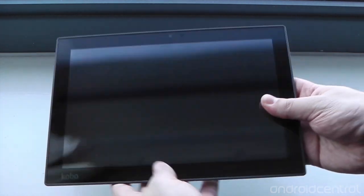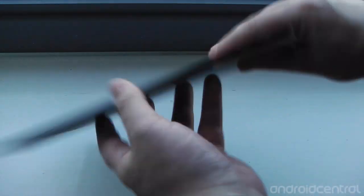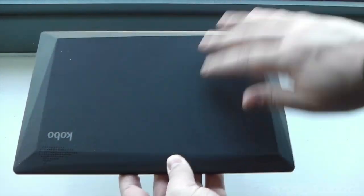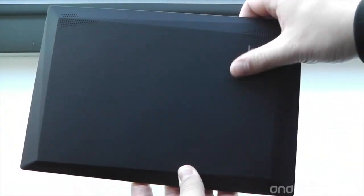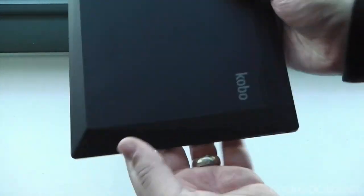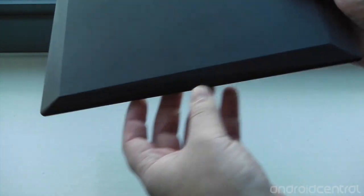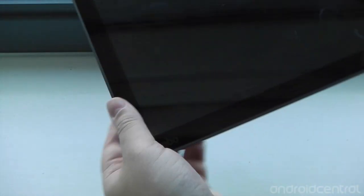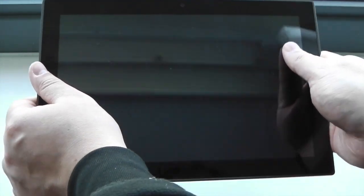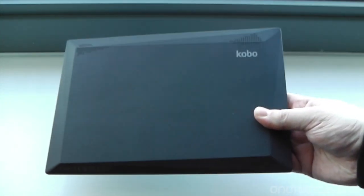We'll just take a very quick tour of the hardware. As we can see, it's a 10.1-inch display tablet. It is quite heavy — there is quite a bit of weight to it. It feels very, very solid though. It doesn't feel cheap, it doesn't feel nasty in the hands. The back has this kind of soft touch finish on it.